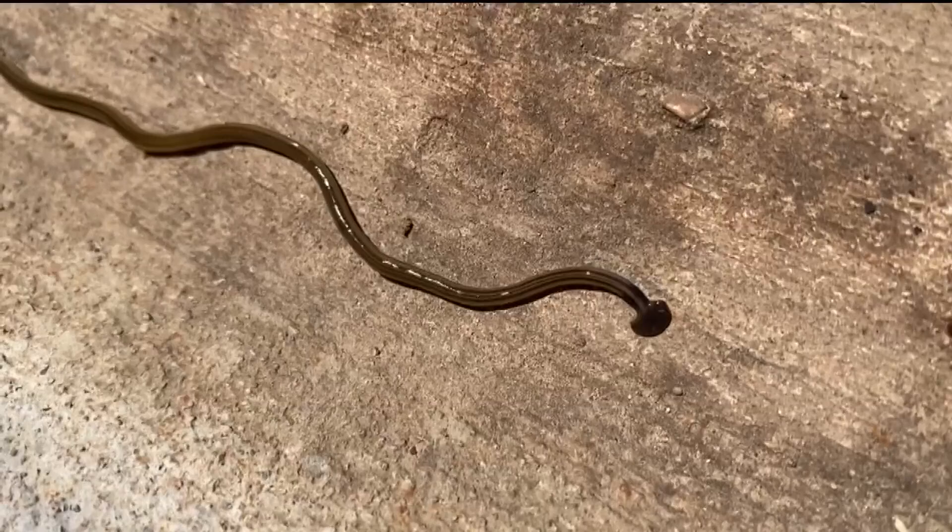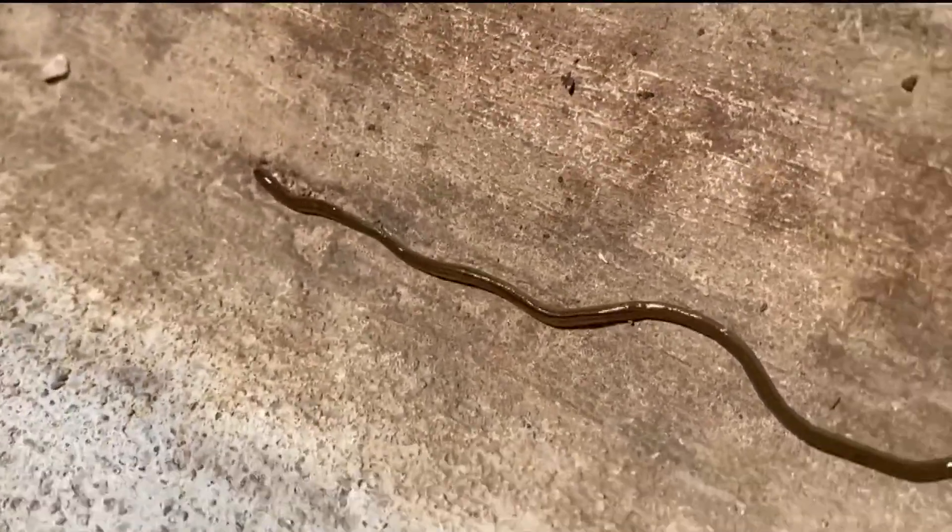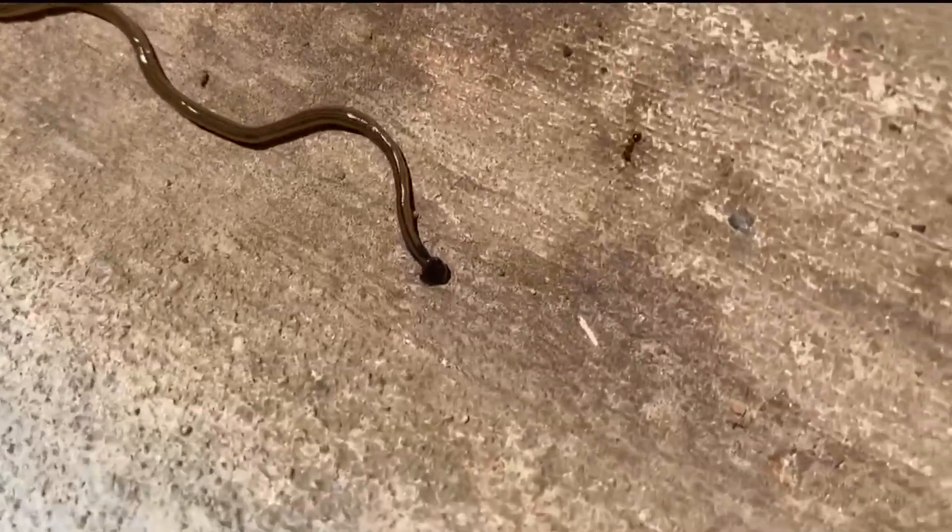It's a hammerhead worm that can grow up to one foot long — that's right, 12 inches. And in recent years, we've been told you need to kill these invasive worms. However, here in Georgia, you might want to think twice. 11 Live's Cody Alcorn is live tonight to explain.